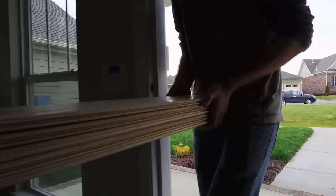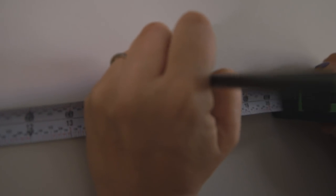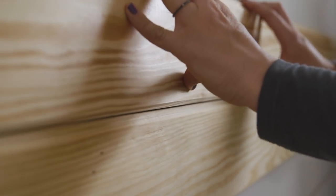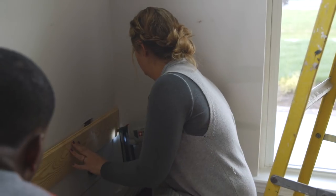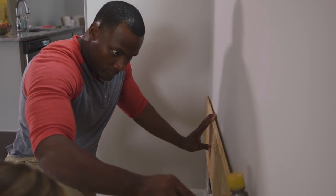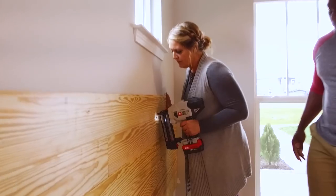I want to cover the entire wall in v-groove planks to add some texture and subtle sophistication. First step is to mark out your studs — they're always 16 inches apart, but this will help you later when you need to do your measuring. We'll start from the bottom up and snap a level line to keep the plank straight. The nice thing about these planks is that they're tongue and groove so they snap together seamlessly. We're nailing the boards in at our pre-marked stud locations so we know they'll be attached securely. You want to alternate your sides — install a board from the left side of the wall and then the right side — to ensure staggered seams and not one long seam running across the whole wall.